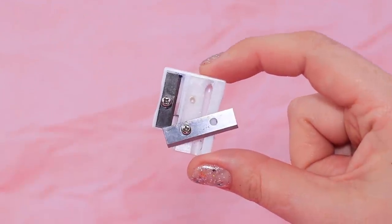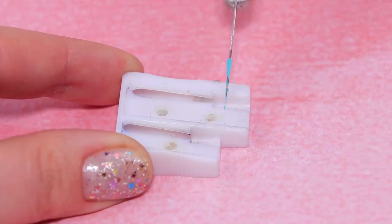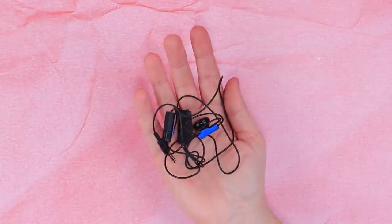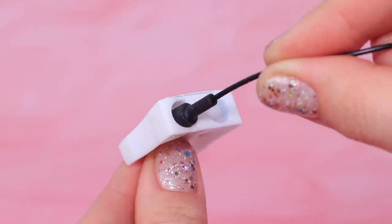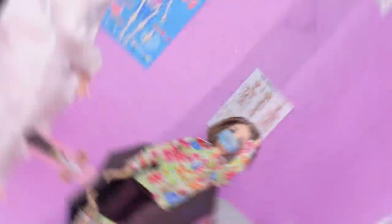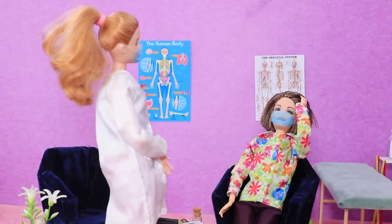Make a blood pressure monitor out of an old pencil sharpener. Add a control panel with a screen, use old headphones and a plug to attach the wires, and a foam paper sleeve with velcro will secure the device. Lauren came to the doctor because she had a migraine.